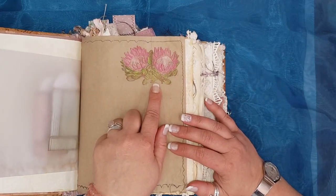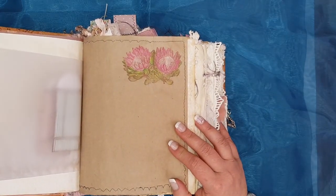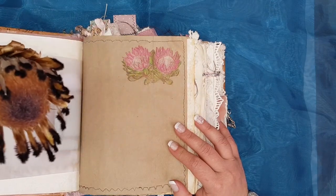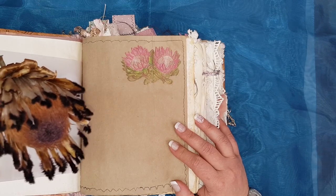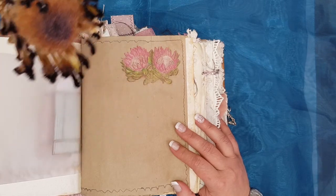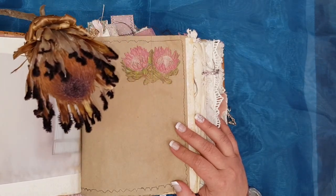It's actually called the protea, which is the South African national flower. I've actually got one which I've dried — it is such a beautiful flower. This one has basically lost most of its color but they come in the most beautiful pinks and greens.